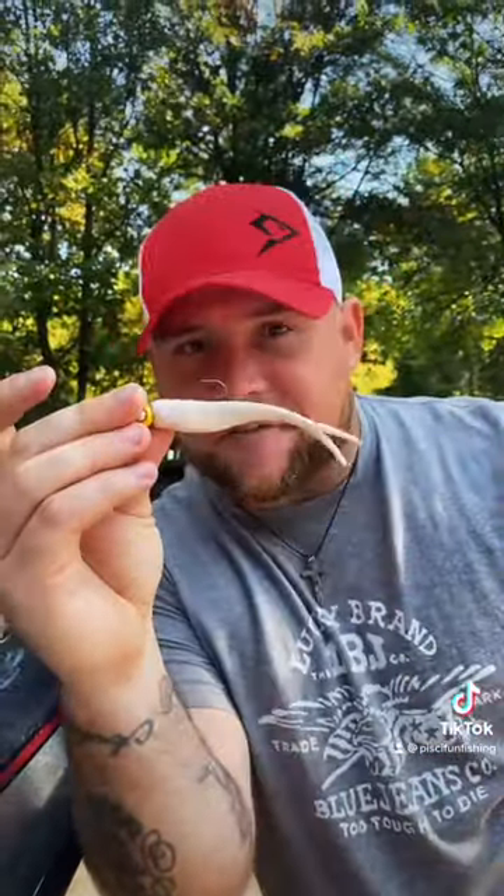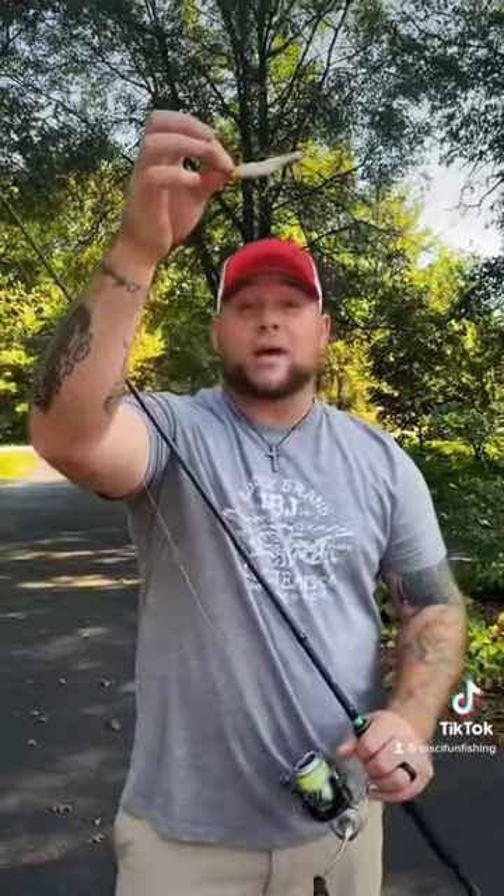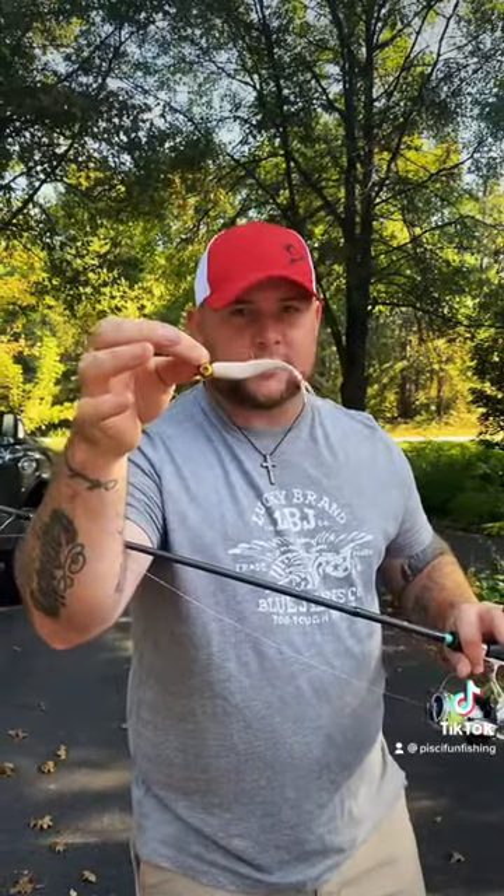Now let me show you how to fish it. Once you make your cast and your bait settles to the bottom, you're just gonna give it a pop. But instead of dropping your rod tip, you're gonna leave your rod tip up high. You give it that pop, your bait's gonna go up, and then when you hold the rod it's gonna pendulum and swing down slowly. On that slow swing is when the walleyes are gonna pin it. Really? Yep.